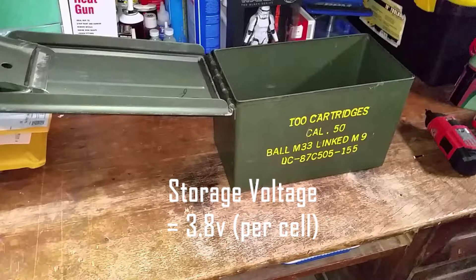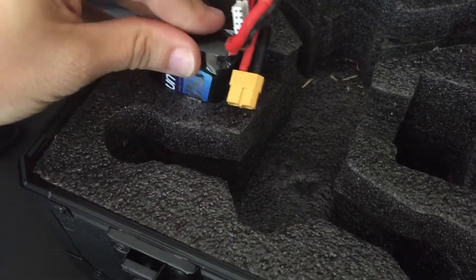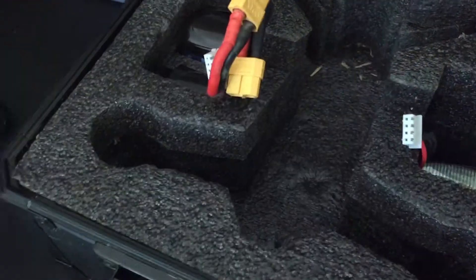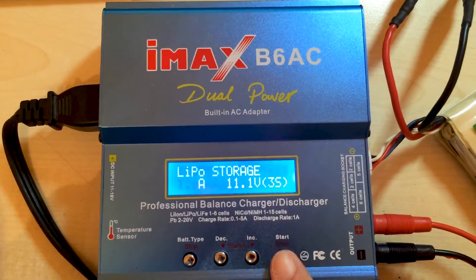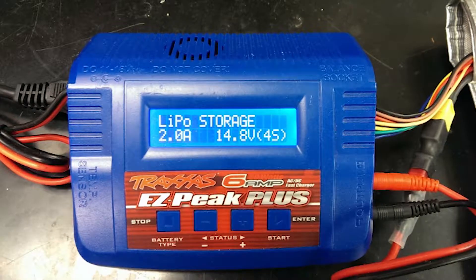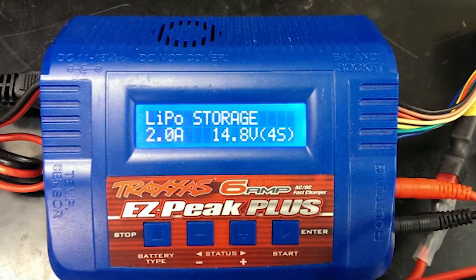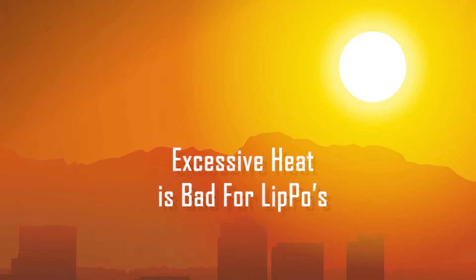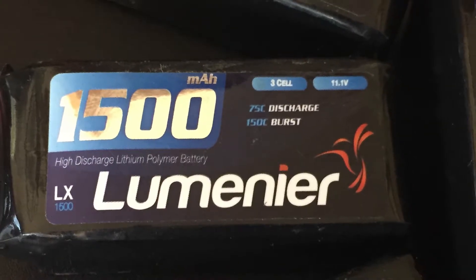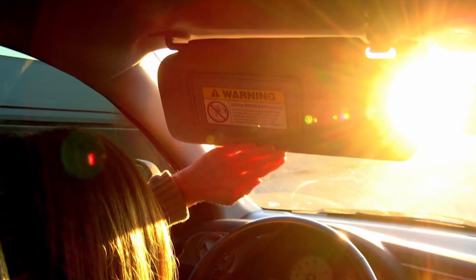Another good voltage to know is called the storage voltage, typically around 3.8 volts per cell. If you are storing your batteries for a period of time or aren't sure when you will be flying again, it is good practice to charge them to storage voltage. This balances the cells and puts the battery in a stable state. Most drone batteries are shipped with a storage charge on them. Batteries stored fully charged or at a low charge are more prone to failure or decreases in service life. Heat can also negatively affect the life of your LiPo batteries. Pushing a battery to its limits on really hot days or recharging a battery that is still hot from use are both ways a battery's life can be shortened. Avoid leaving LiPos in a really hot car for extended periods of time.